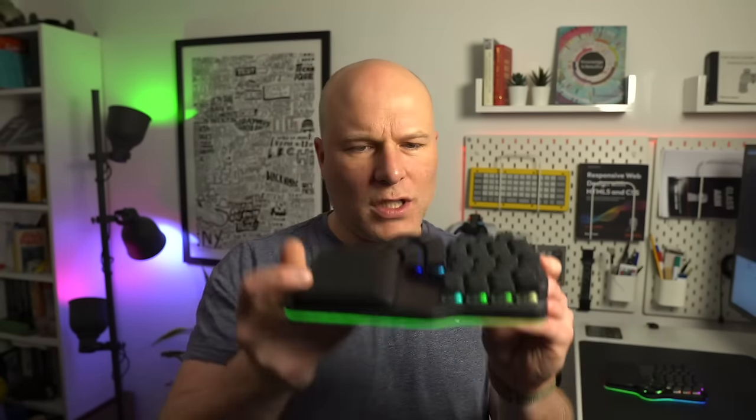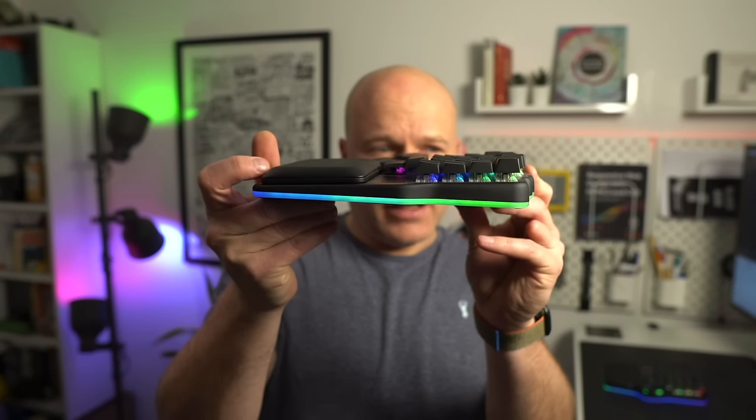Aesthetically the Defy skews to a younger audience. It's got this sleek slight incline appearance and obviously a bazillion lights. This is probably the first split keyboard my teenager could leave on his desk when friends come around and not be embarrassed. It's got a whole boy racer feel, and I think it's going to be just as popular with gamers — perhaps even more so — than with programmers.